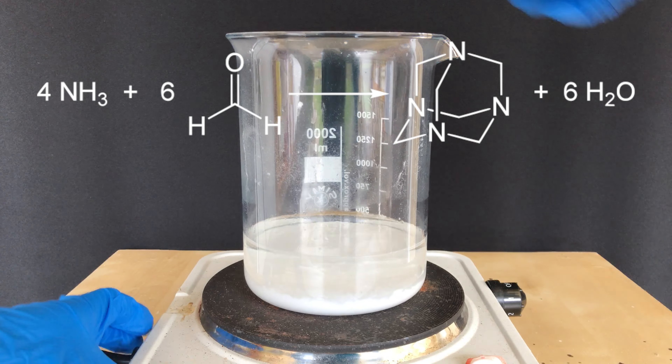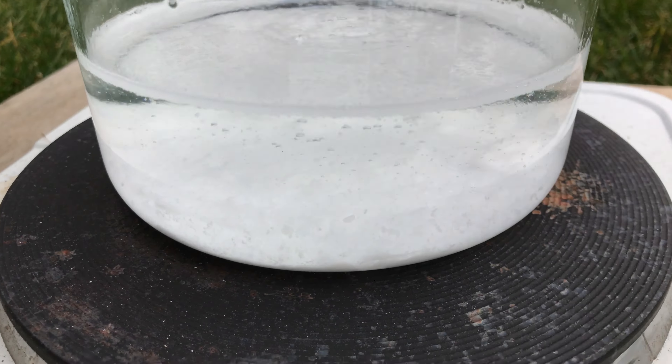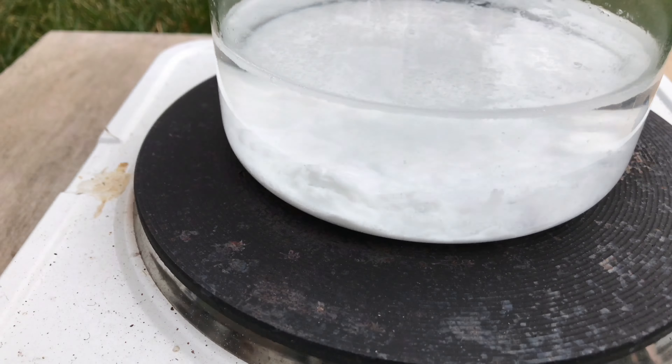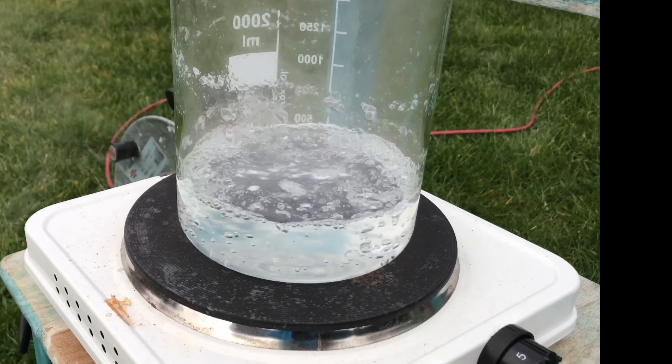Once the reaction cooled down I put it onto a hot plate and finally started heating it. When all of the paraformaldehyde has dissolved the reaction is finished. To make sure that it is really finished I let it boil for 10 more minutes.